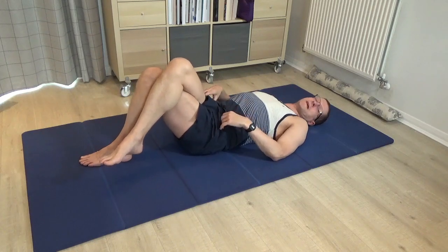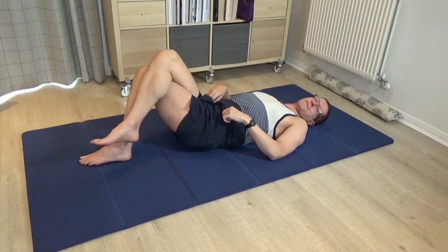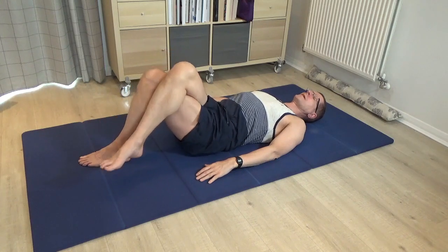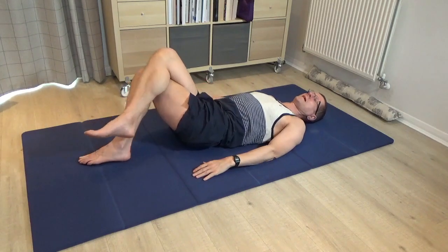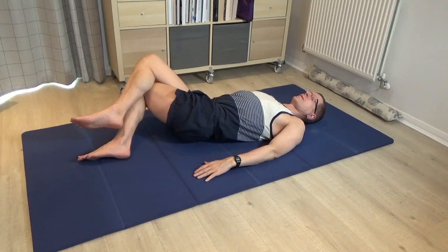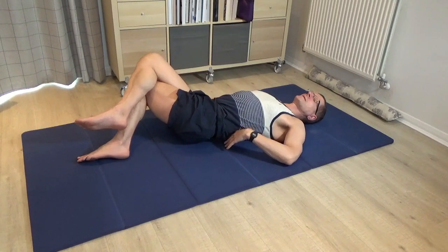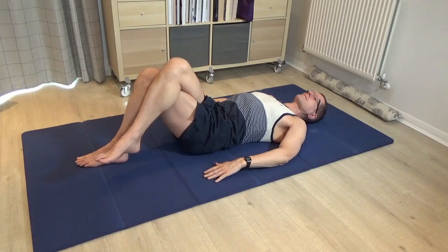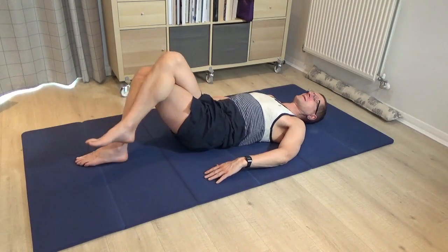As the knees tilt to the right and back to centre, you can feel how the pelvis is rolling to the right and the left side of the pelvis becomes light. As you get more used to the movement and perhaps a little bit braver with it, you'll begin to discover that some of the ribs on the left-hand side are beginning to come away from the mat, and some of the ribs on the right-hand side are pressing more firmly into the mat.